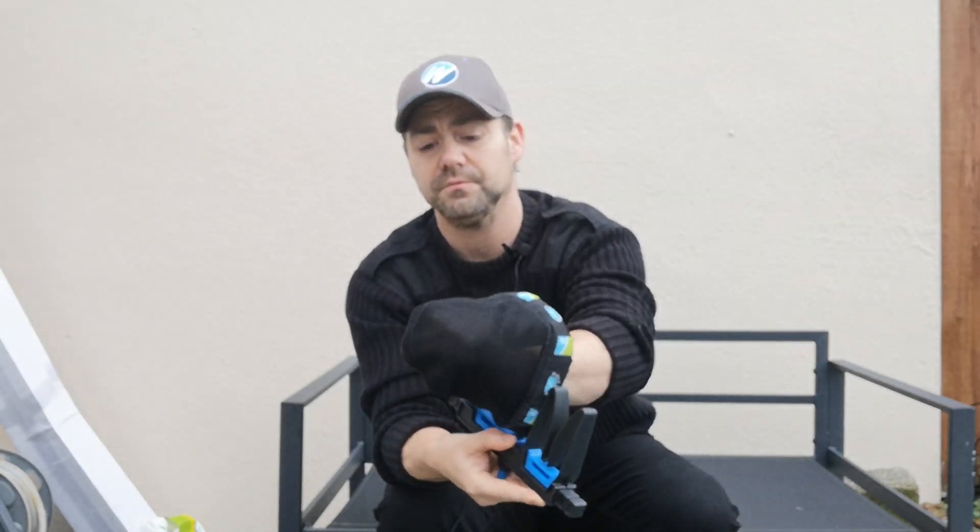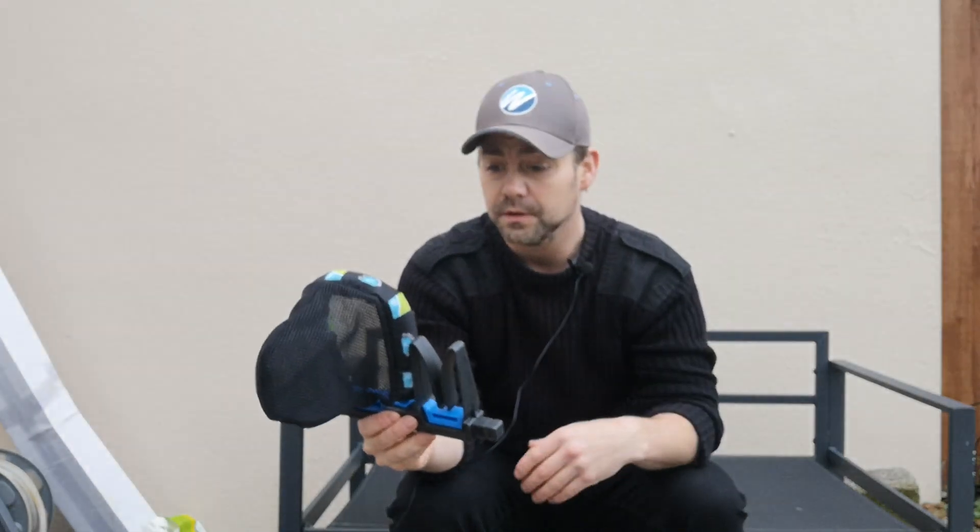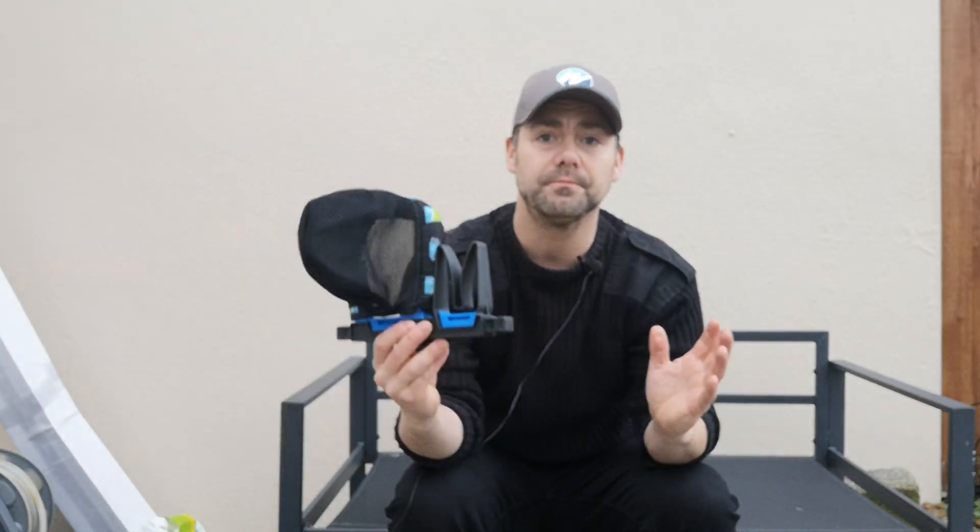It looks like it's going to be easy drip dry in case it gets wet in the rain or anything like that. And the fact it's reversible - if you're left-handed go on that side, if you're right-handed go on this side. Whichever way you want it, totally reversible - ambidextrous, whatever way you want to call it. I don't know if that's even a word, but yeah, brilliant little bit of kit.